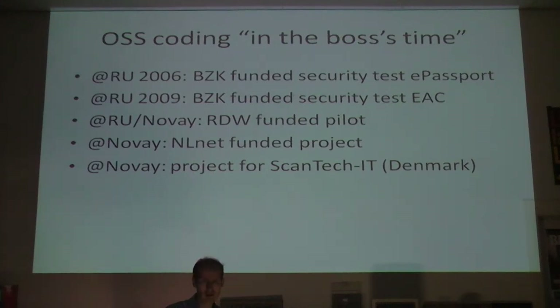Last year we did a project for Scamtech IT, which is a Danish company that supplies at least some of the Danish city halls with self-enrollment terminals. So you go there when you request a passport, they take your picture automatically, your written signature, and also your fingerprints, and they integrate this into a nice machine. They needed some of the encoding standard-specific stuff that we have in the project. We did some other programming for them and they translated it all to C#, to integrate it into their enrollment machines. So these are paid-for projects - I call it open source coding on the boss's time, because someone's paying me to work on my hobby project, which is a really nice model.